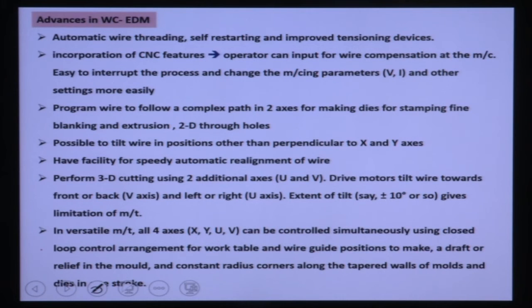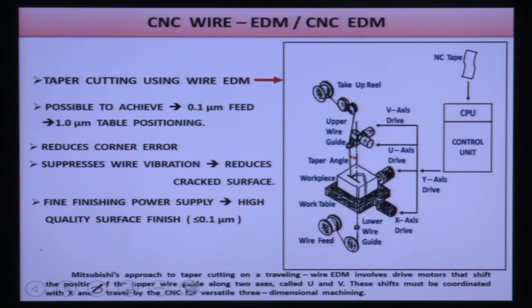In a versatile machine, all 4 axes can be controlled by a controller with feedback control for the work table and wire guide position, to generate draft or relief in molds or constant-radius corners along tapered walls. A feed resolution of 0.1 micron and 1-micron table positioning is achievable. This reduces corner error, suppresses wire vibration, and reduces cracked surfaces. Fine finishing power supply can achieve surface quality below 0.1 micron Ra.